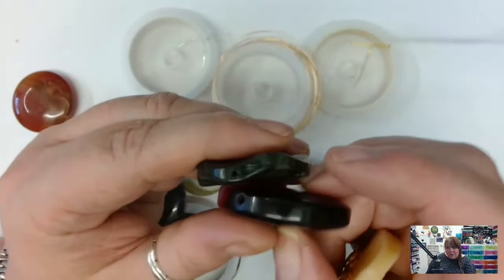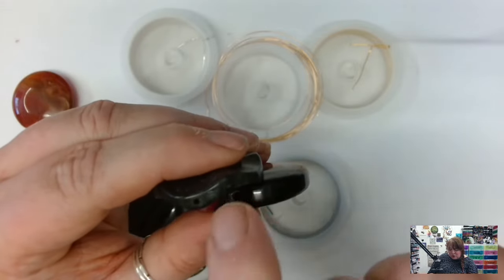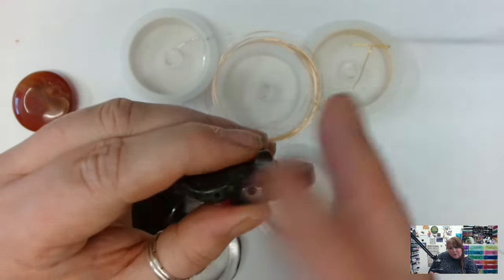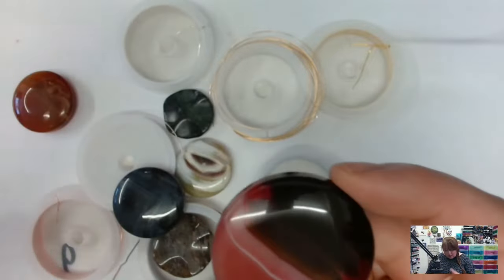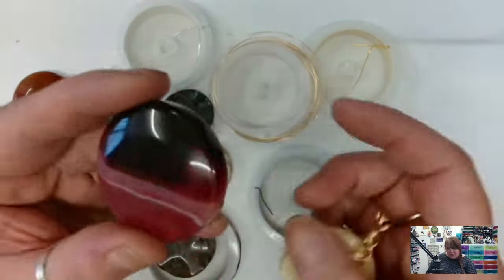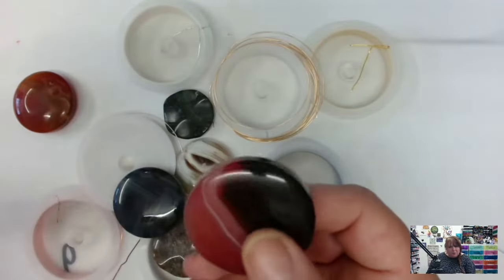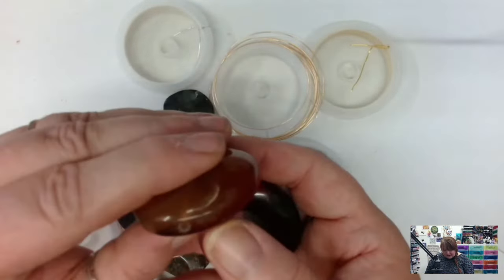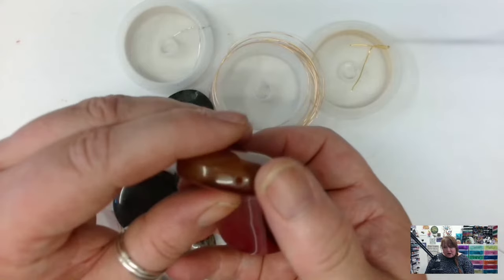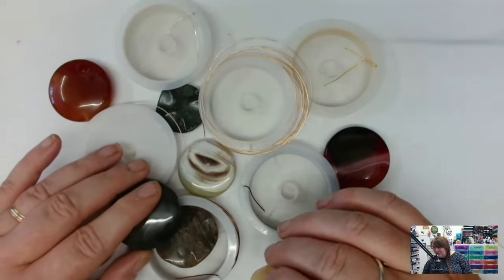This one has a slightly smaller drill hole — I'll do one with the chunky agate and one with this to show you the difference. Because we're using 0.6 wire you'll still be able to get a couple of pieces through. If you're starting out I'd definitely advise going with one of the chunkier agate beads — bigger surface to work on, slightly larger drill holes, a little bit easier to handle. Great advice for beginners.